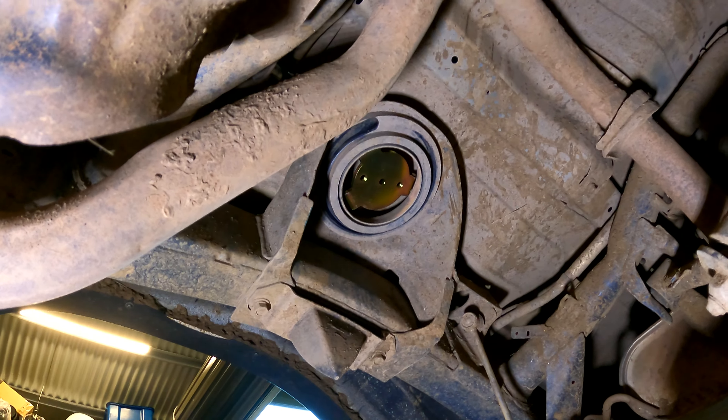Alright — coil retainers done, shocks are in the mounts. Now mounting the reservoir holders. Reservoirs are in and mounted up — a little bit dodgy fitting them in but they're in. Now we've got the reservoirs in and we're going to drop the coils back in. We're nearly good to go.